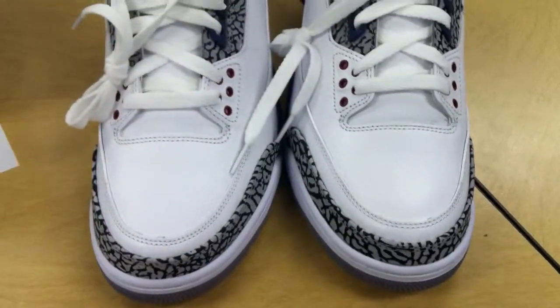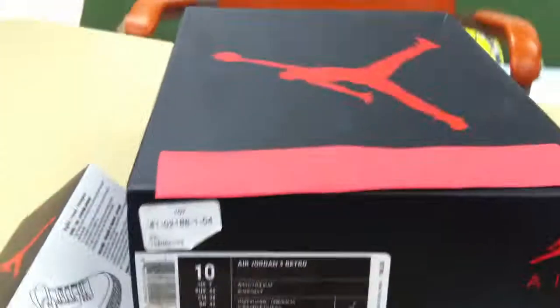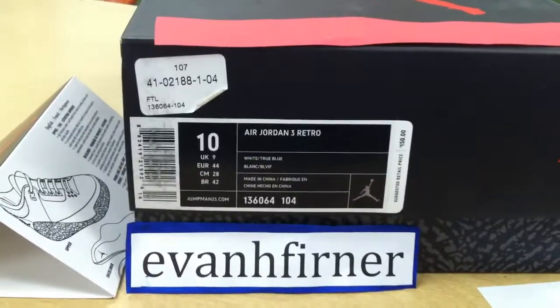Let's start with the toe box. As you can see here on these True Blues, there's absolutely no creases. I'll show you a picture of the box right there.